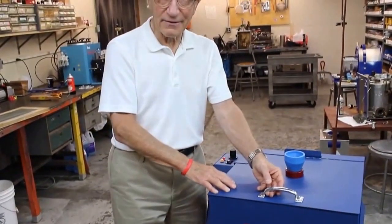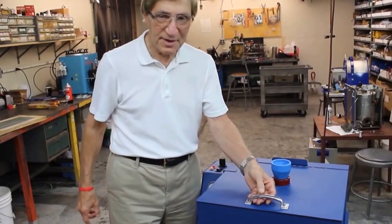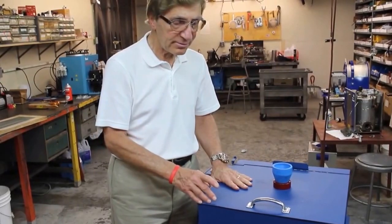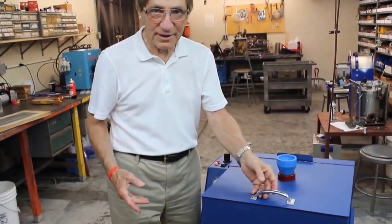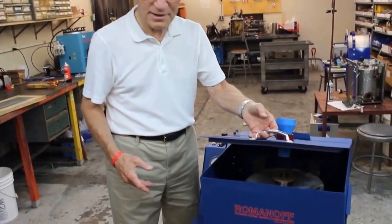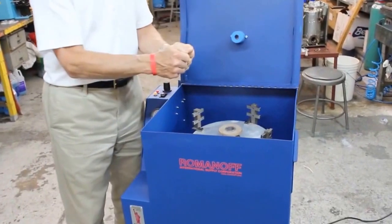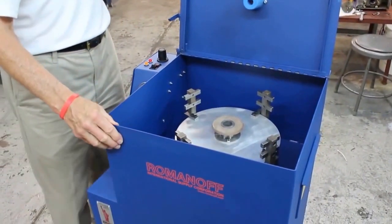There is an automatic braking device — a safety motor — which means that if someone opens the door during the spin cycle, the safety brake locks the motor so that no one's hand comes in contact with the moving head. It's a safety feature on the machine.